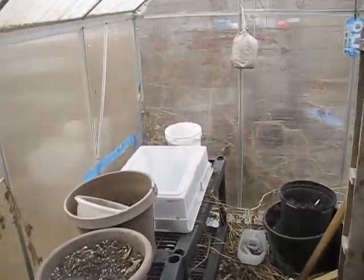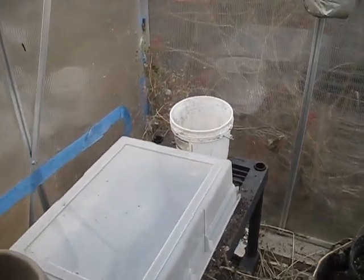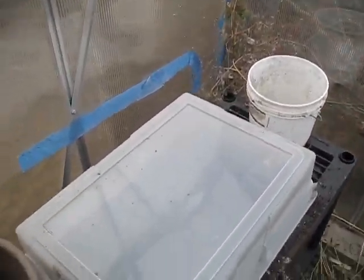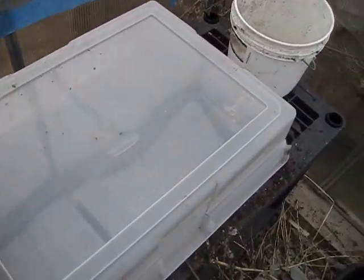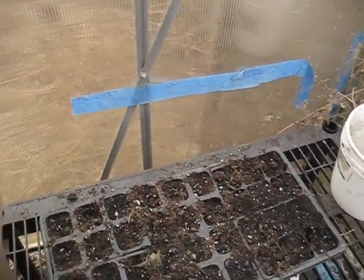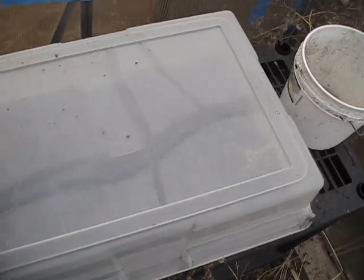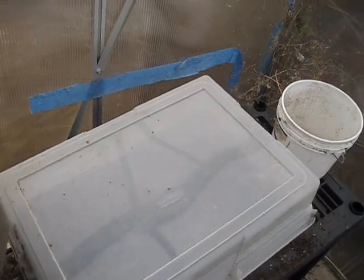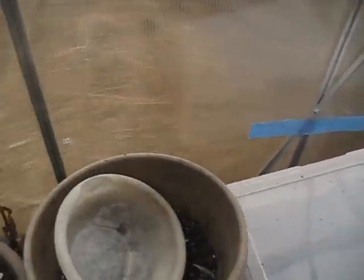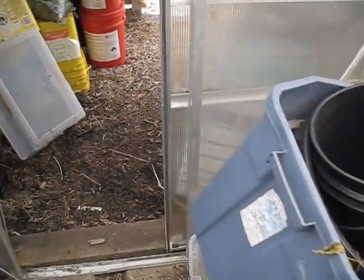I am doing some winter growing in here, or trying to anyway depending on the weather. I have lettuce and spinach planted but nothing has germinated yet — it's still kind of too cold. It's really cold in here, so the greenhouse just doesn't work for me for my zone.